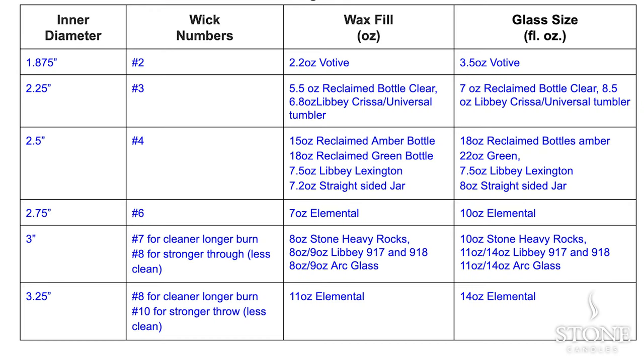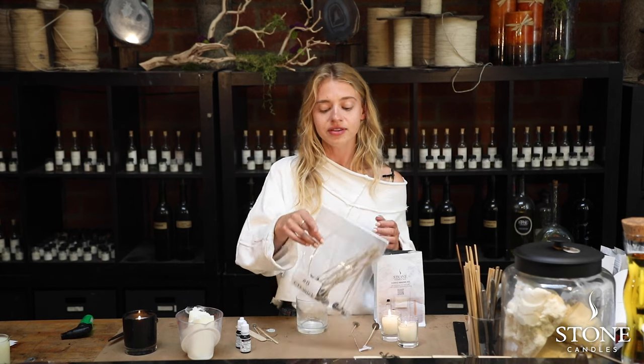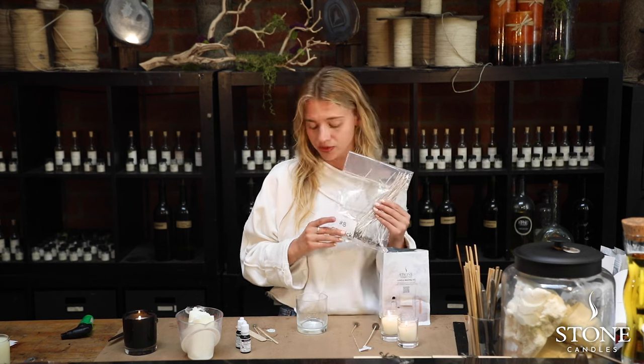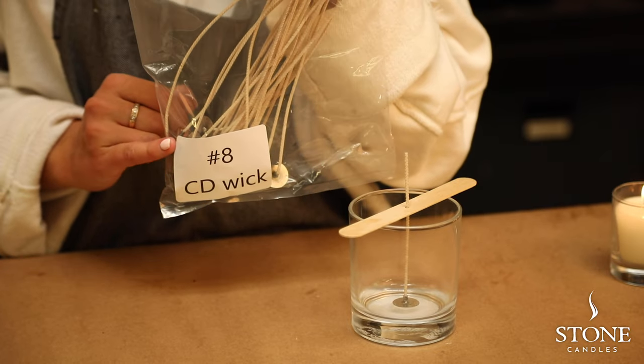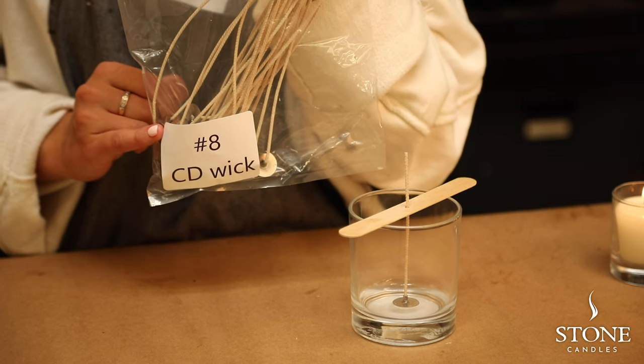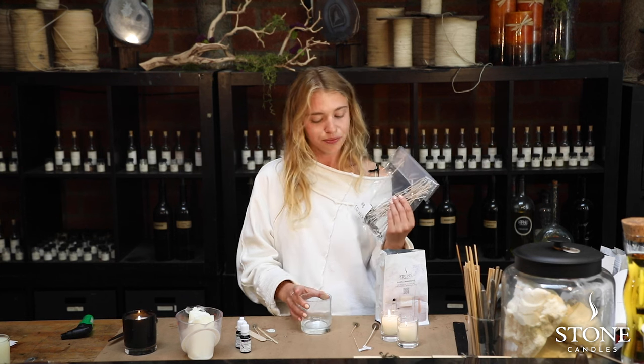There are plenty of different wicks that exist in candle making. As far as we know, we have 30 different CD wicks. The one that we're going to be using today is the number eight CD wick, which is perfect for the three inch across diameter of the vessel we're using here.